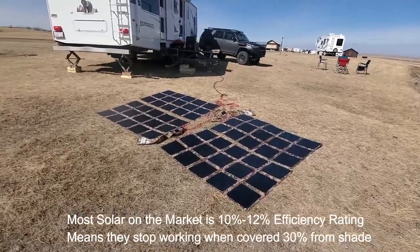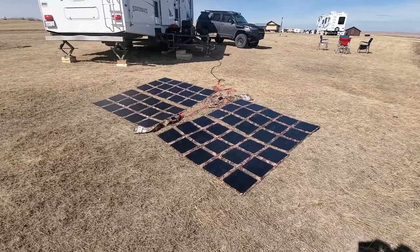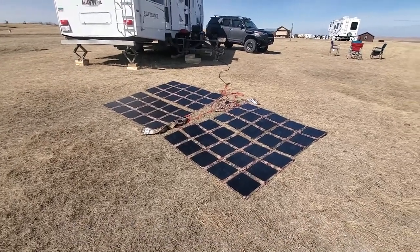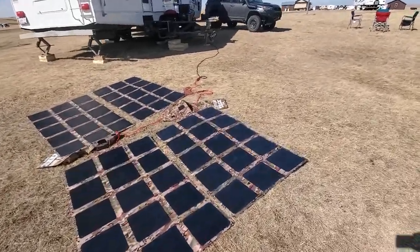So I've got right now, as an example, you can use either two, three, or four of our 200-watt solar blankets in series. And the way they're set up right now, I've got four of them. So that's 800 watts in total.